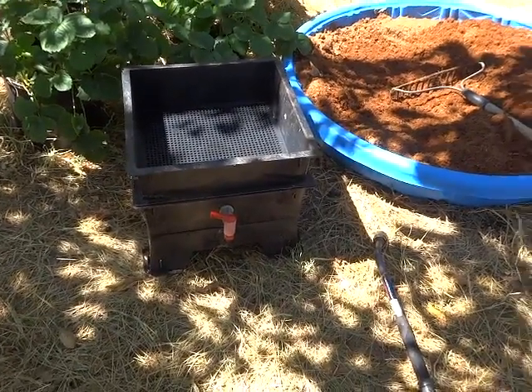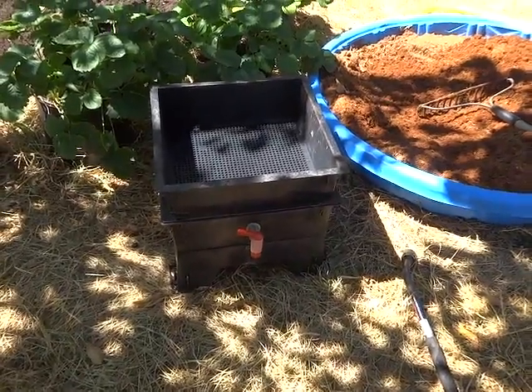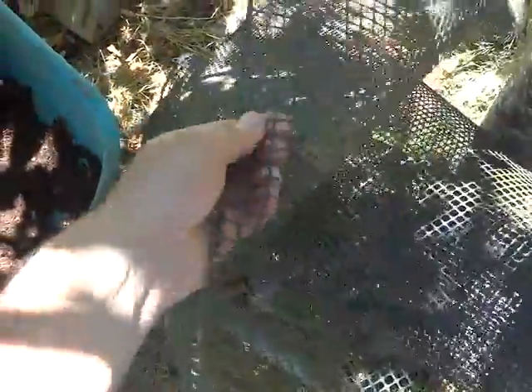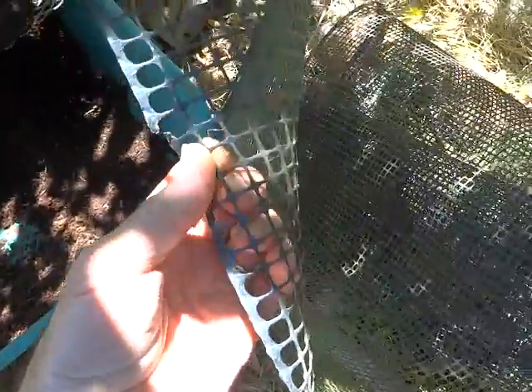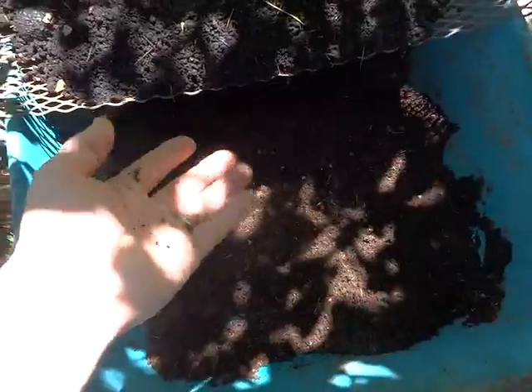It's Saturday in July and I'm cleaning out my worm bin. I sifted it using this plastic screen that was here in the house when I moved in — they used it for a pet barrier. I think it's a three-eighths or half-inch plastic screen. I've been mixing the sifted worm castings.